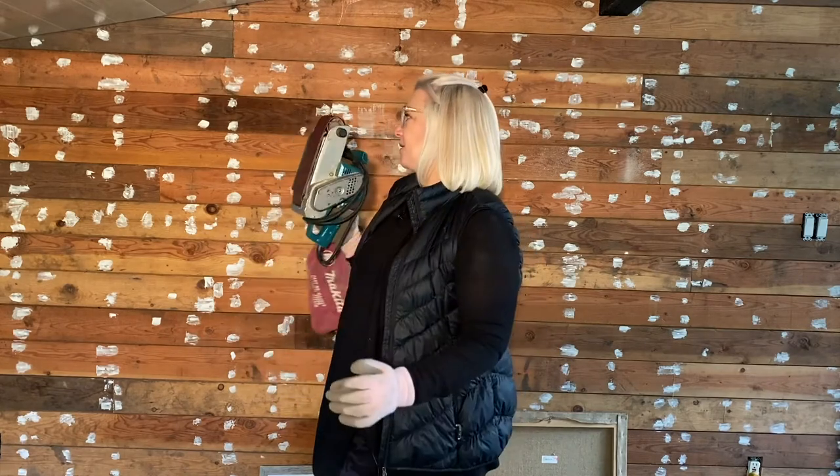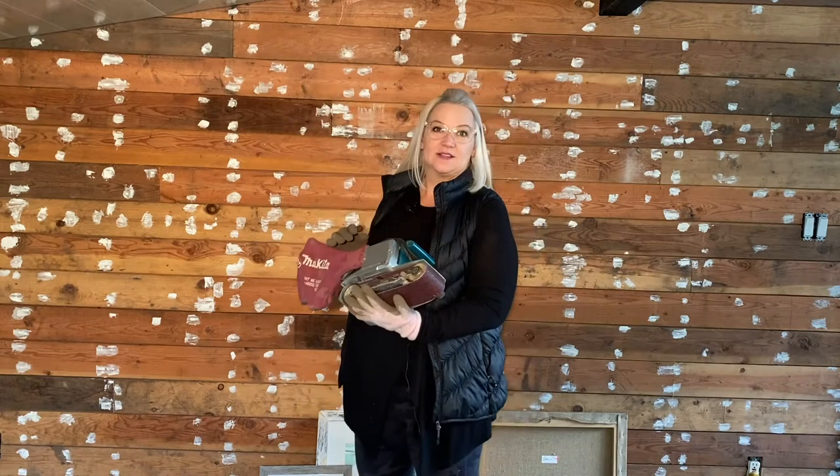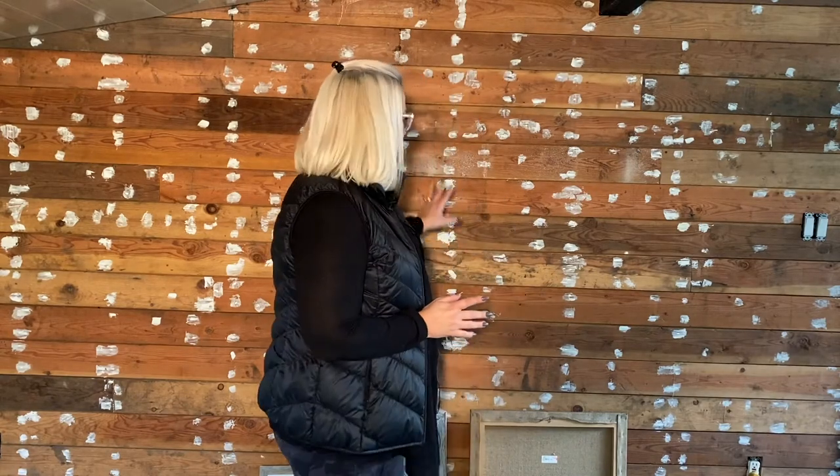We're going to pop off the wood and try not to wreck the ceiling — the ceiling is a hardwood floor that we put up as a ceiling application. I also want to show you part of this wall.